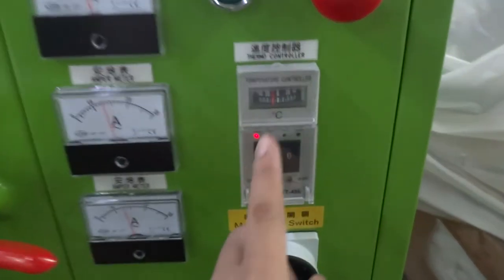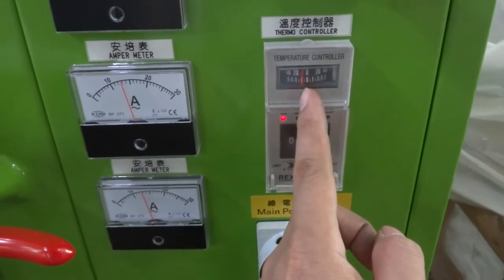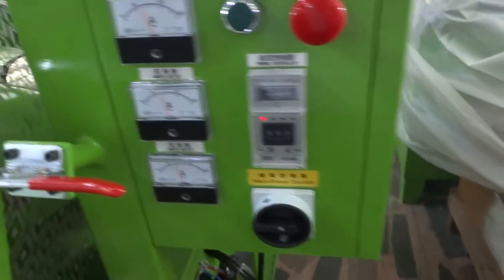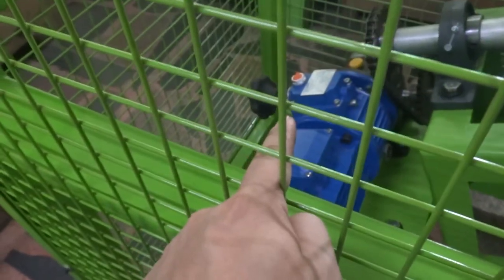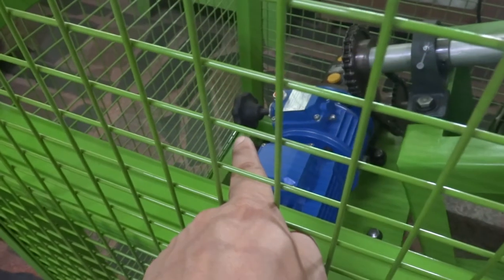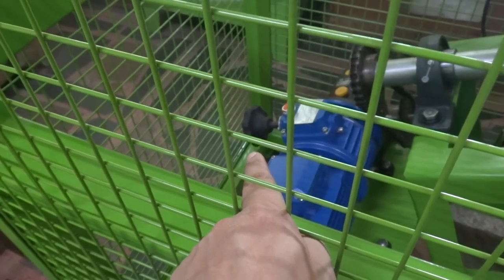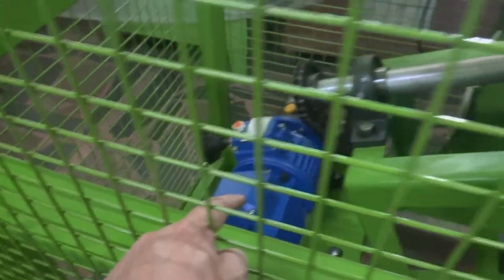You can see it is getting close to zero. For the motor running speed, there is a switch — you can adjust it to control the motor running speed. Once set, if you want to make it quicker or slower you can adjust from here.